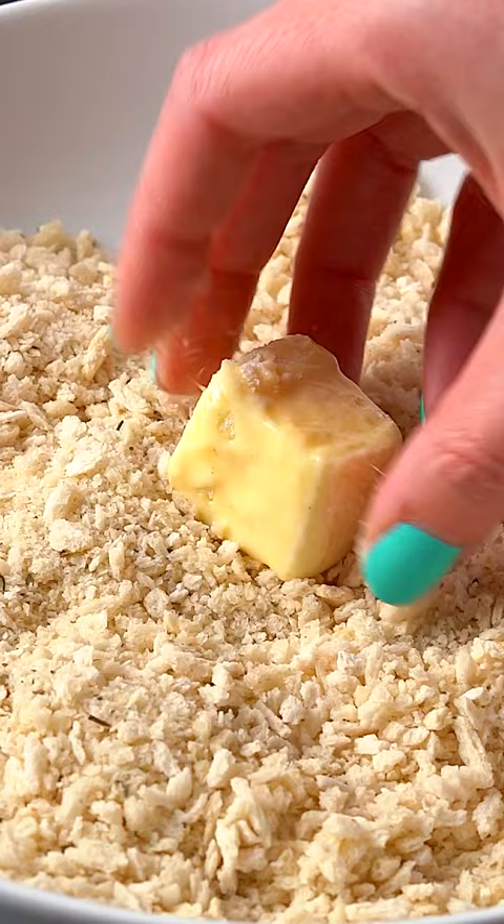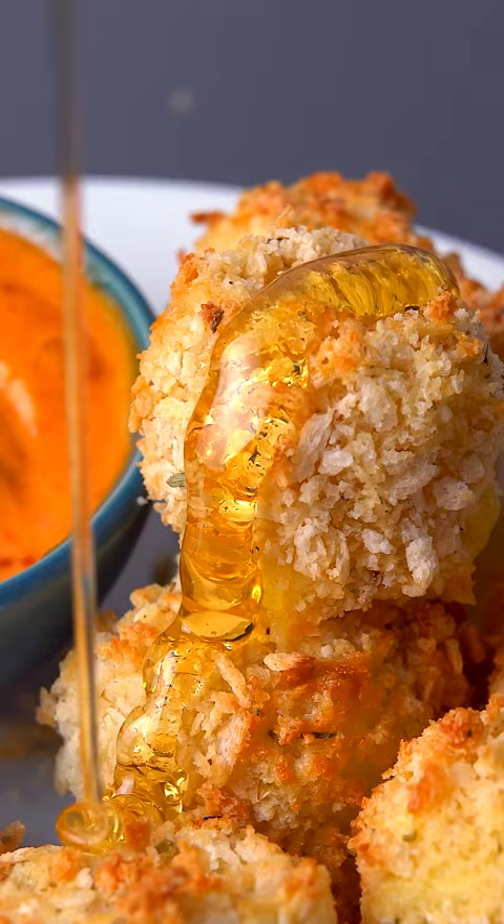So easy to make — dip cubes of brie in flour, egg, and panko crumbs, then pop in the air fryer for six to eight minutes. Drizzle some honey on top and dunk in harissa mayo. Enjoy!